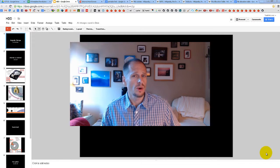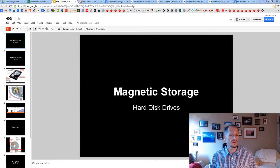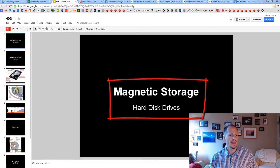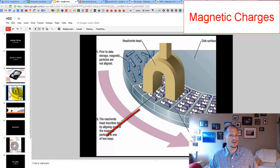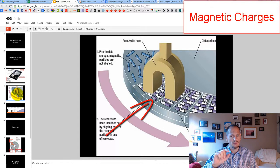Let's move forward and learn more about hard disk drives. We've already learned that hard disk drives are a type of magnetic storage, which means they store zeros and ones as magnetic charges. The read-write head in the hard drive writes positive or negative charges onto the platters of the hard disk drive, and that's how zeros and ones are represented and stored.